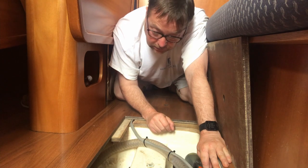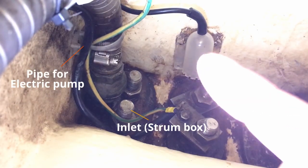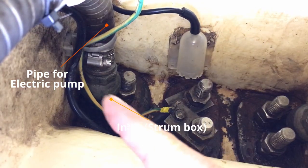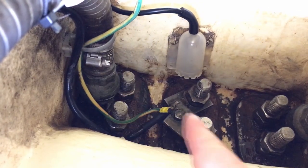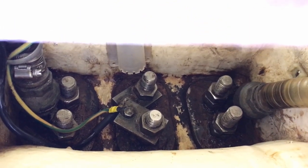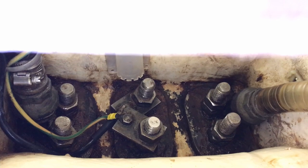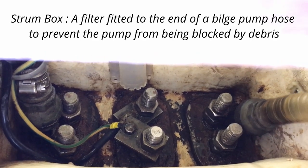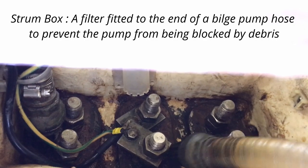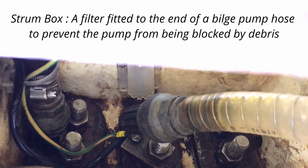Both pumps tested and I've had a good sponge out and clean in here. Now we can have a look and inspection. That's the automatic float switch, that's the strum box for the electric one, and this side is the strum box for the manual. You can see the filter there — this one is moveable so you can move it around to see the end of the pipe.